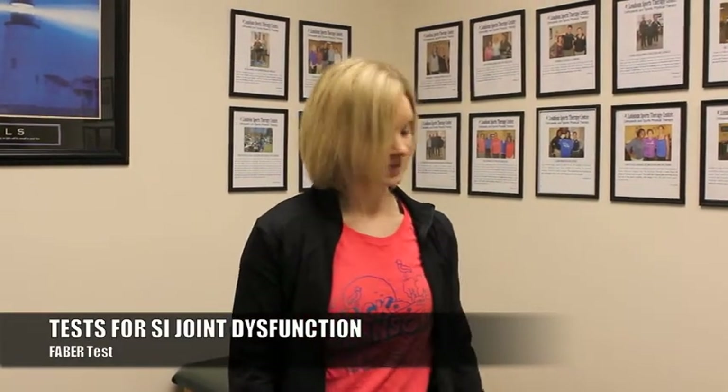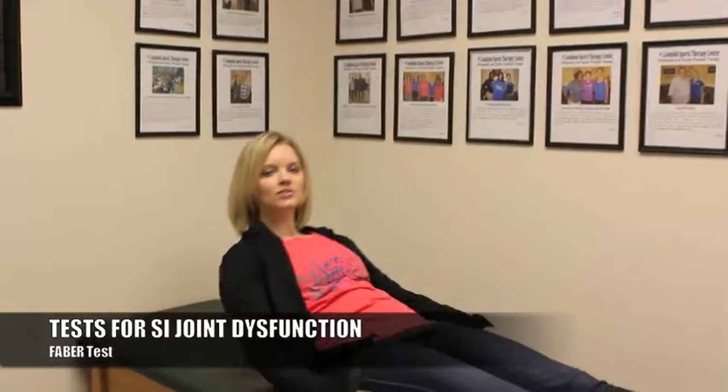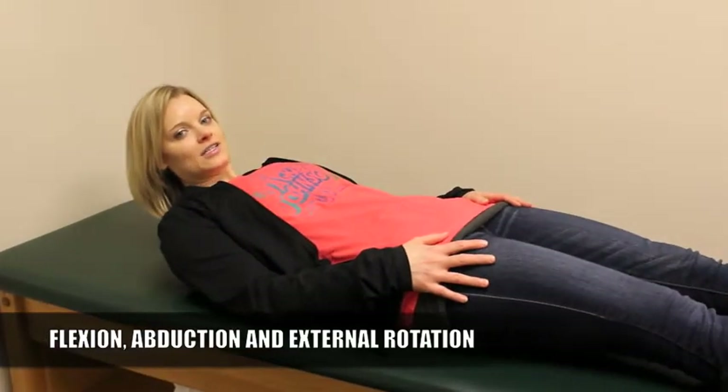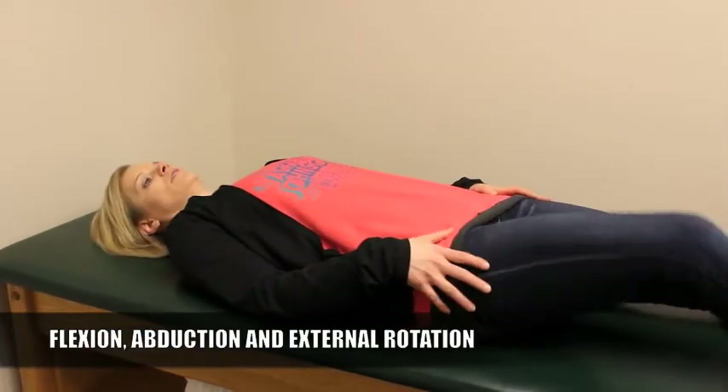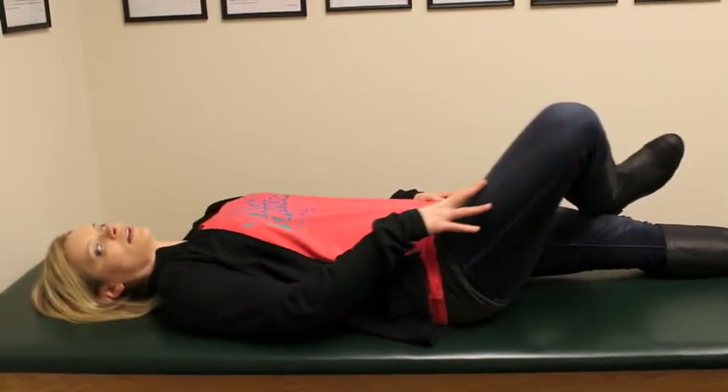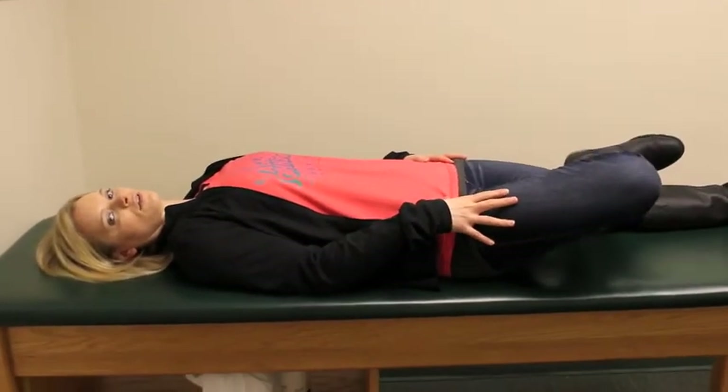The second test is called the Faber Test. I'm going to lie down here on the table and show you that. Faber stands for Flexion, Abduction, and External Rotation. So I'm going to flex my hip first, abduct it out to the side, and then externally rotate.